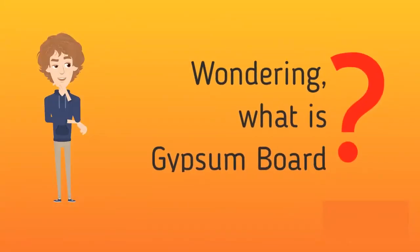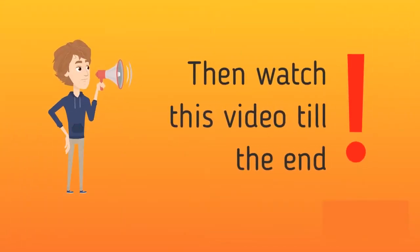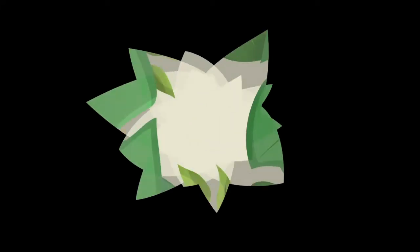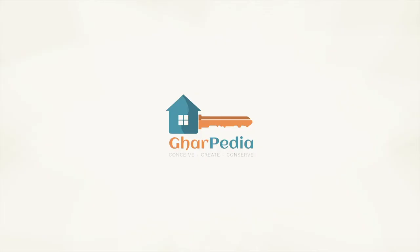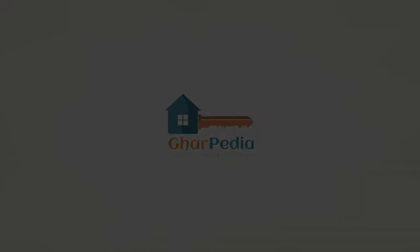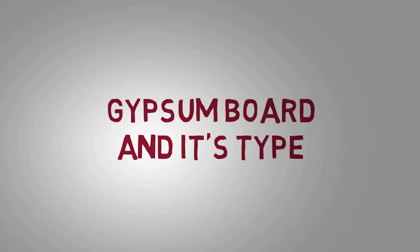Wondering what is gypsum board? Want to know much more about it? Then watch this video till the end. We are going to discuss everything about gypsum board and its types.